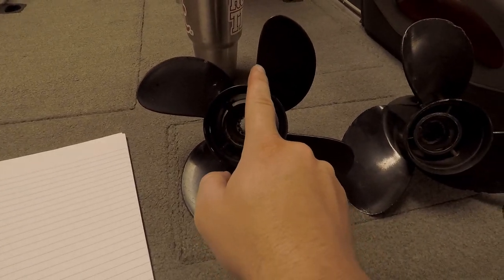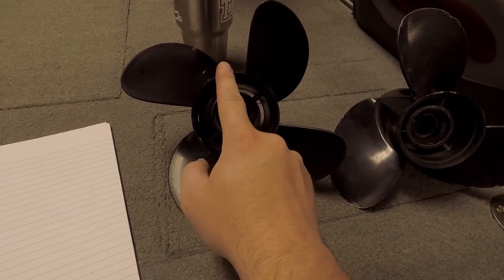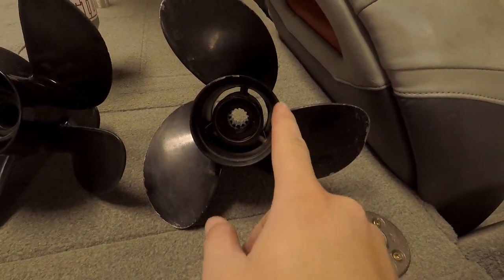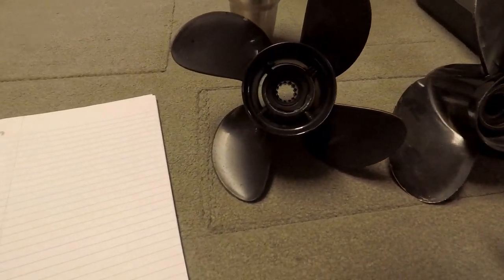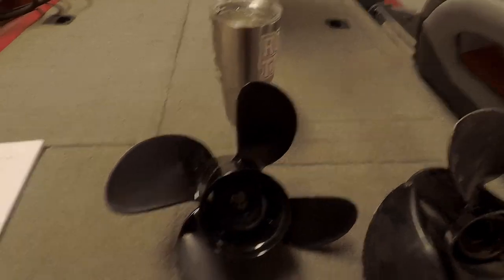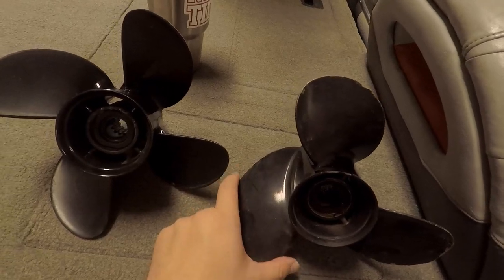Looking straight down the prop at the space between the blades — from the end of one to the start of the next — comparing the Spitfire and Black Max, there doesn't appear to be that much difference in the spacing. What I'm noticing mostly is that the blade size is a lot different. You guys can see that these blades are a lot smaller than these blades.